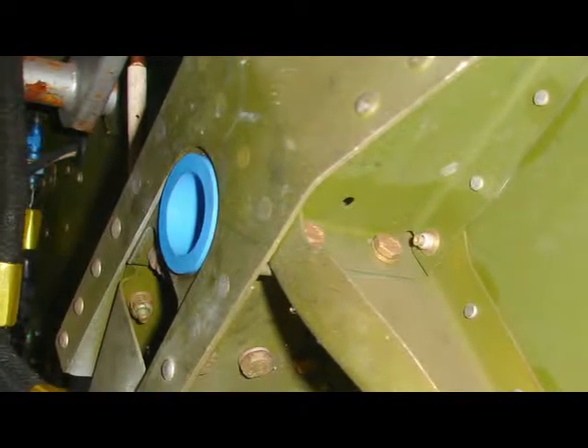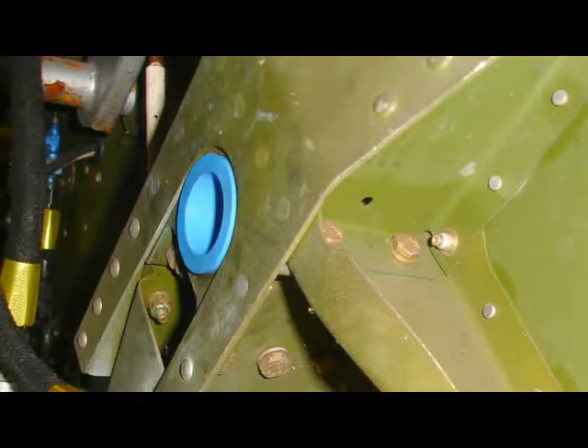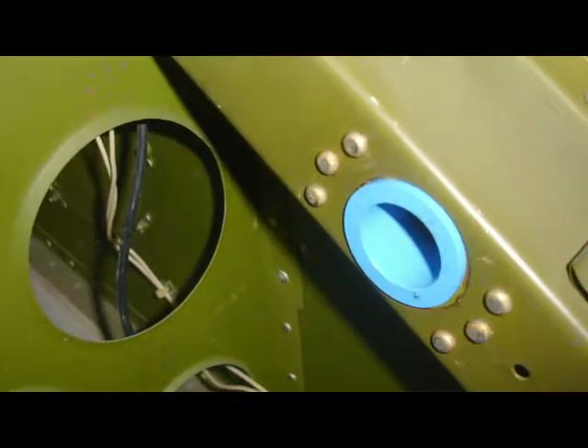Up in the nose gear bay, the inboard trunnion bushing has been fitted to the hat section structure. On the opposite side, the other trunnion bushing has been pressed home.